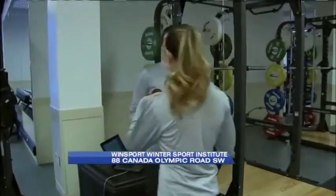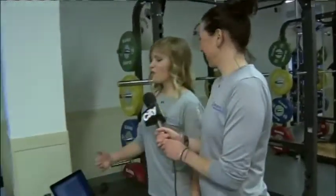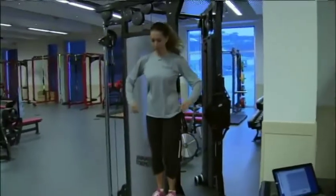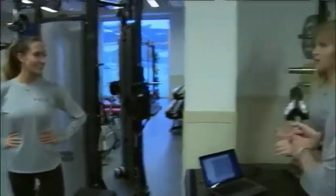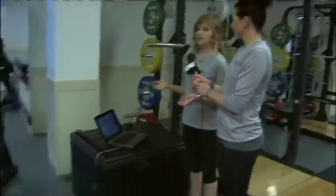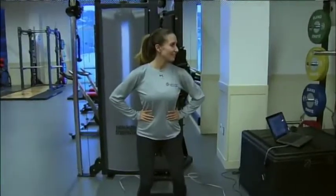Now we're going to do my vertical testing. Everyone gets a dedicated exercise physiologist, right? Absolutely. When you come in and book your consultation, your first thing is a two-hour consultation where you go through your goals and objectives. At the end of that, your exercise physiologist says, 'This is what we're going to test because this is the information I need to make your program.'